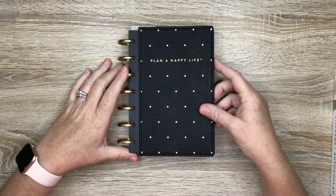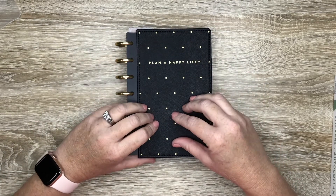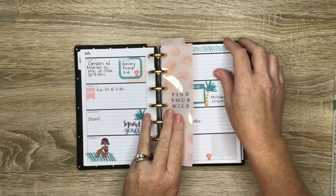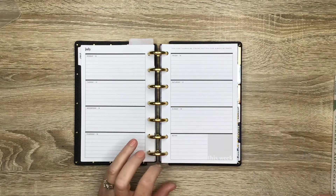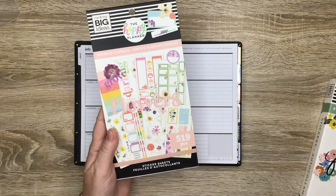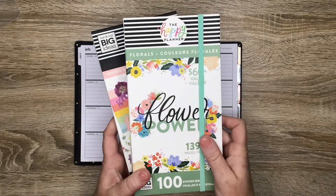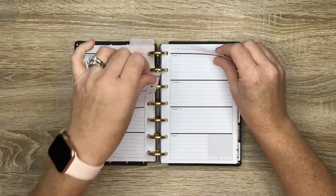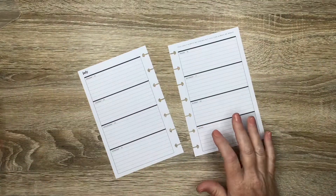Hey guys, it's Casey, welcome back to my channel — or if you're new here, thank you so much for stopping by. Today we're going to decorate my planner spread in my mini horizontal Happy Planner. This is for the week of July 12th through the 18th and I'm going to be using stickers from Pressed Florals and also some from the Florals Flower Power Mega Sticker Book. I did go ahead and choose my stickers and I'm going to try to leave them off to the side so it doesn't ruin the surprise.